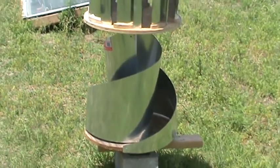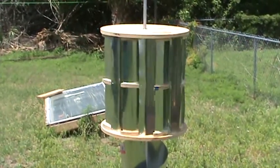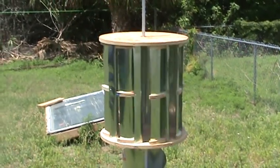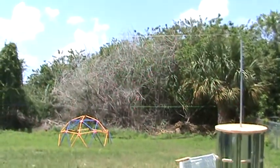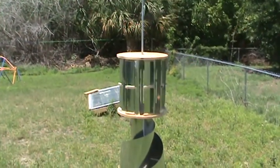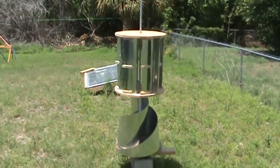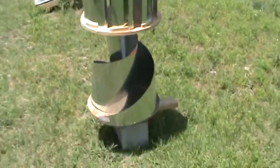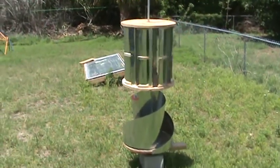Remember that one? Now this is the hybrid. I mixed the squirrel cage design with the lens idea. There's not that much wind but it starts to pick up. The bottom one doesn't move even though they're both independent from each other. Watch this — I'm able to move it, but the wind just doesn't move it enough.